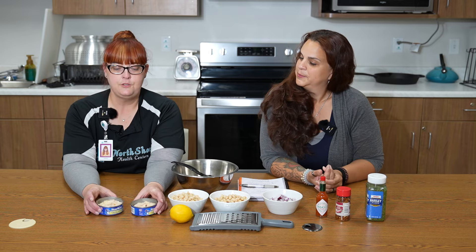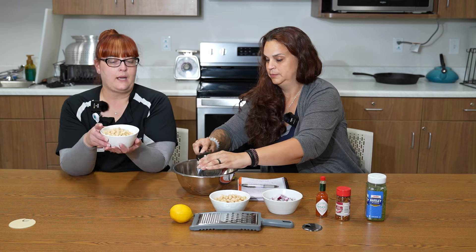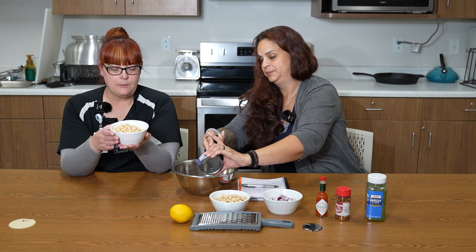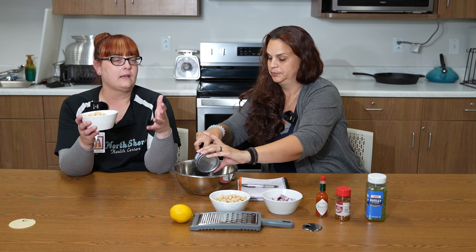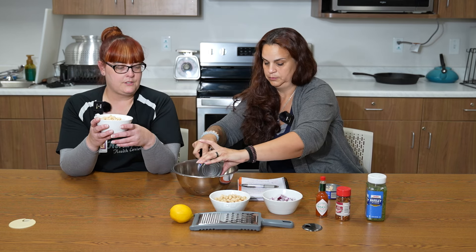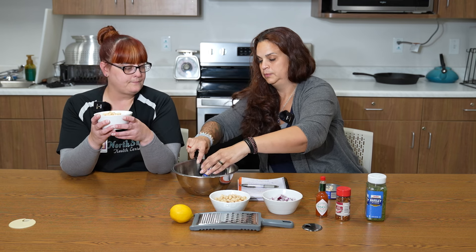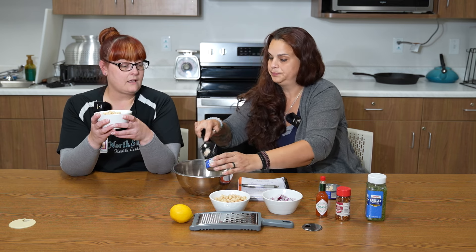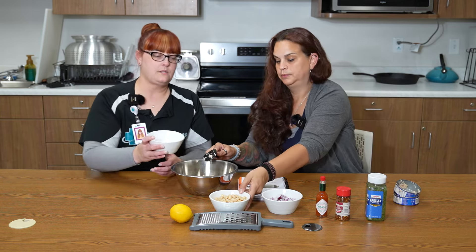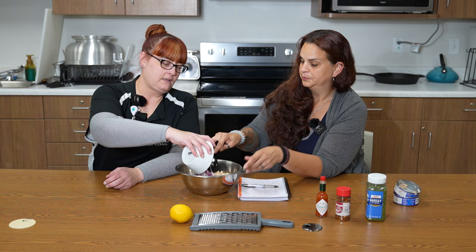We have two five-ounce cans of tuna — go ahead and start putting those in there. And then we have two cans of white beans — great northern white beans. Most beans are high in fiber, high in protein, and a great way to get variety in your diet and stretch your meal. Beans are actually a good replacement for meat; they're an excellent source of protein. So we'll put those in as well, along with one cup of diced red onion.